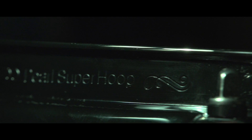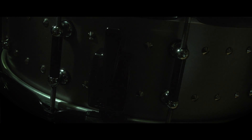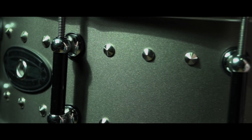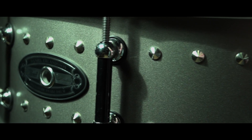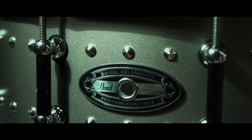With the Super Hoop 2 I get awesome sounding rim shots. The super smooth throw-off is just state-of-the-art engineering. I chose vintage tube locks and rivets on the shell to give this drum the right look.